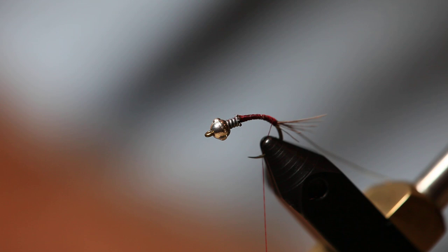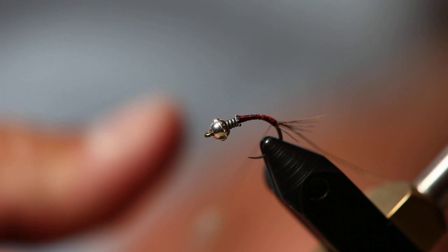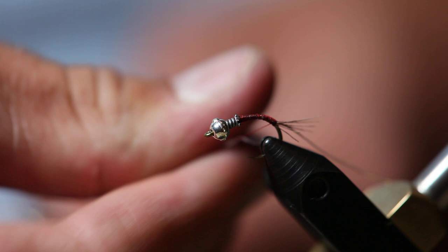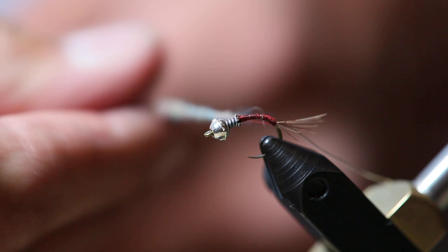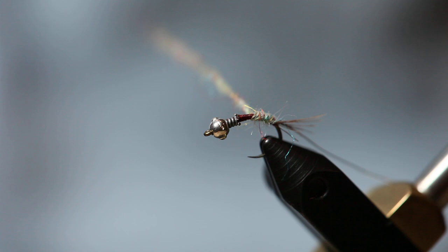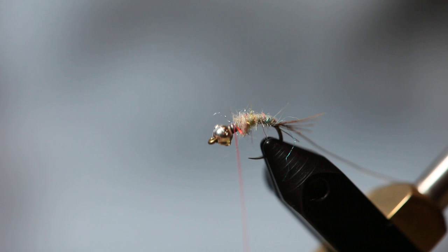For the body, we're going to use some light rainbow dubbing. I'm going to dub a pretty slim body. You can do it slim, you can do it bushy — you don't need to have this really tightly dubbed. The more bushy, the more movement you have, the more it's going to catch the attention of fish. Build this up and take the body all the way up to behind the bead — this helps make it flow just a little bit better.